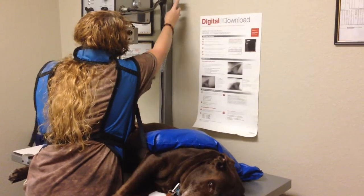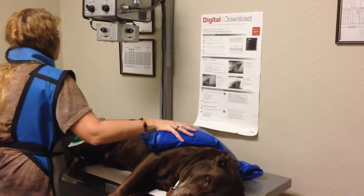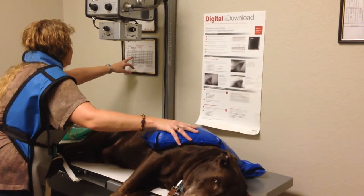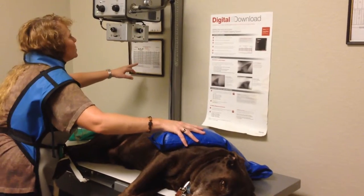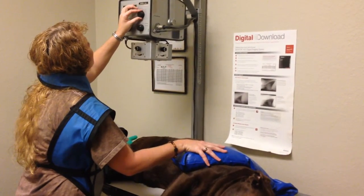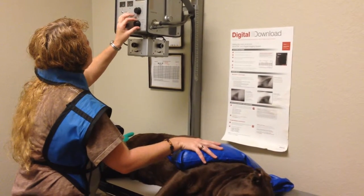So I will go to my technique chart over here. And 14 says the measurement should be KVP 60, MAS 30, and time 25. So I'm going to set my dials to those numbers.